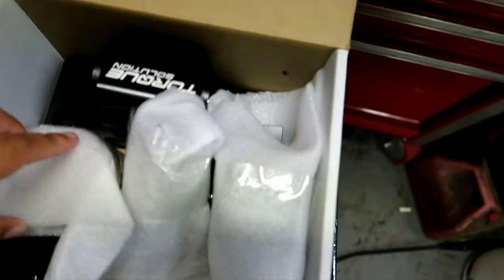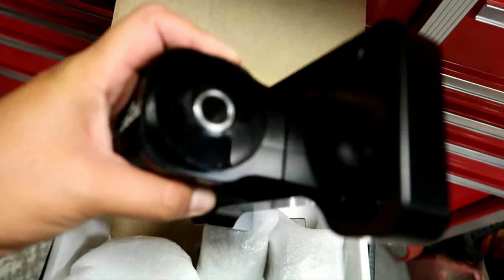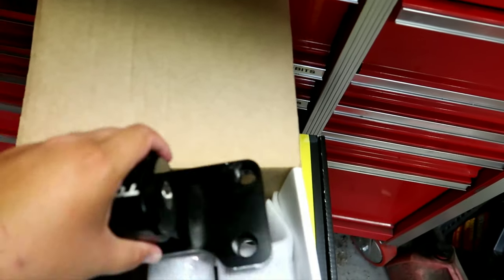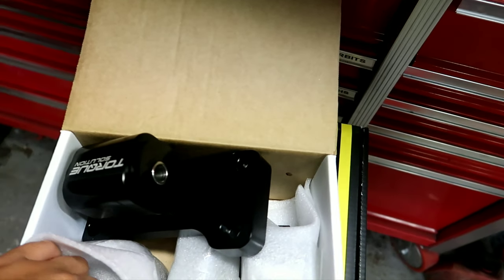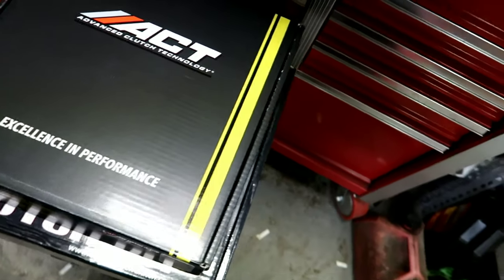For the mounts, we went with a set of Torque Solution mounts — polyurethane, nothing big and fancy, but everything's set up for these. They'll be nice and lightweight, nothing crazy.